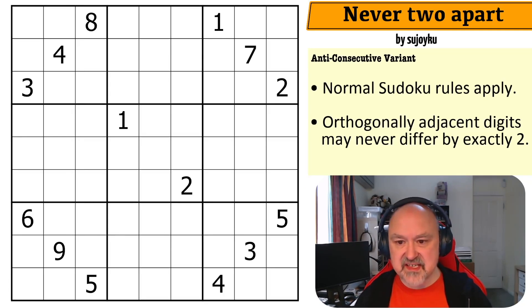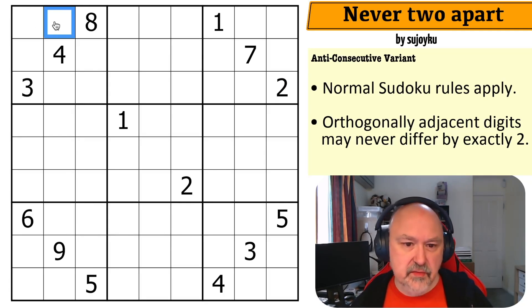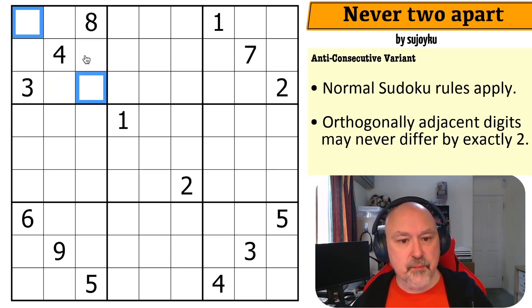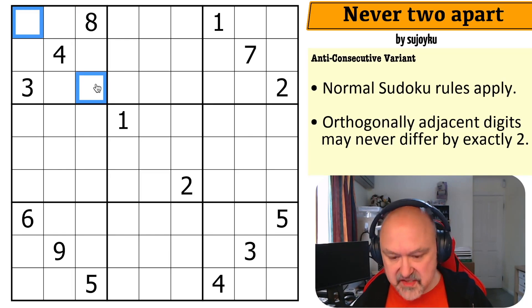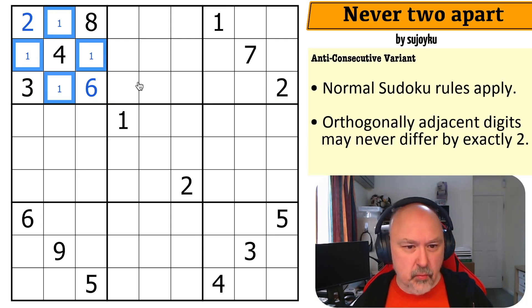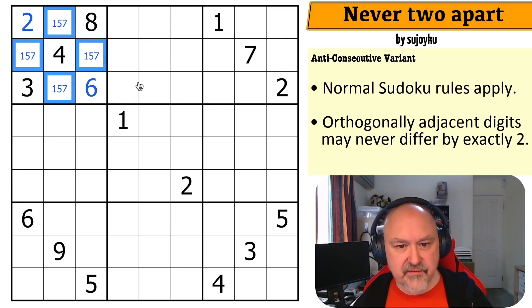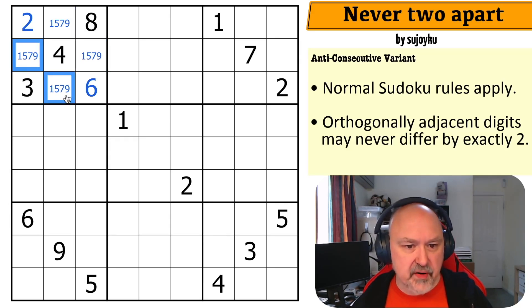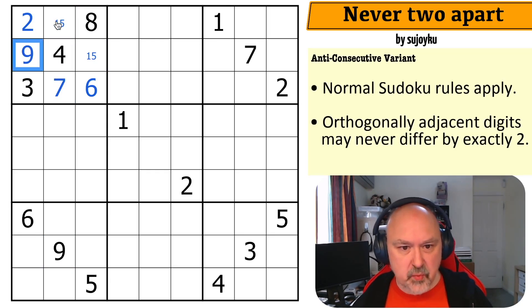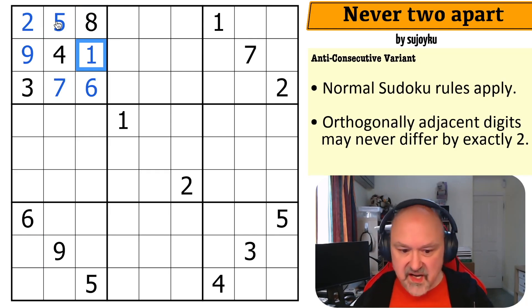Let me restart the timer and get straight into it. In these corner boxes, I can never have a digit two apart from its neighbor. Next to a four, I can never place a two or a six — so those cells have to be two and six. This two means that one must be the six and the other the two. So these digits are now one, five, seven, and nine. Next to three, I can never put a one or a five — and this nine makes this the seven and this the nine, and this one makes this the five and this the one. Really cool start!